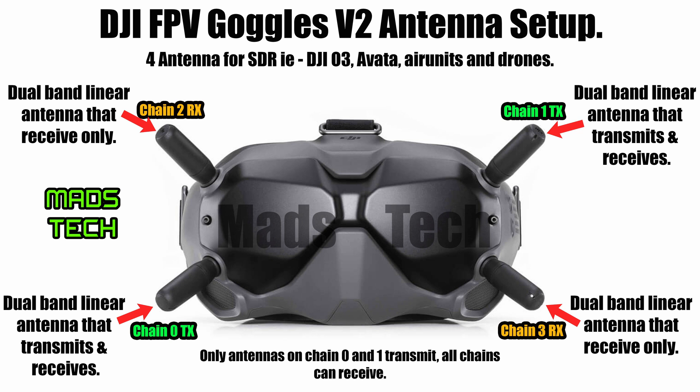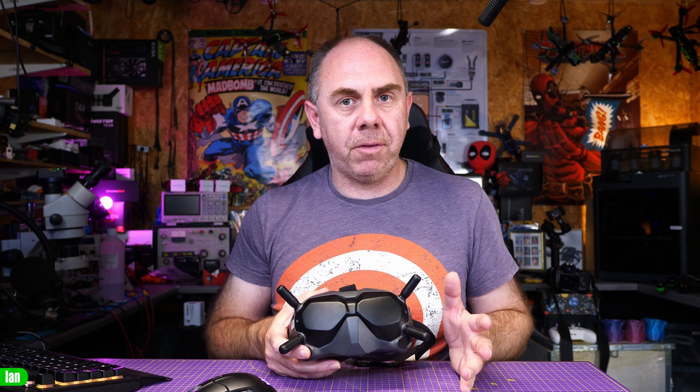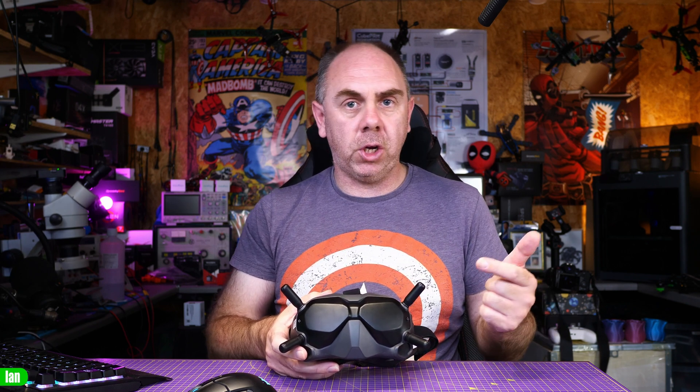To confirm: chain zero is bottom left and chain one is top right for transmitting, with chain two and three as the receiving chains — though all four antennas are capable of receiving. All four ports are dual band and linear, and you can swap these out for external antennas. They use RP-SMA connections and there are lots of antenna options available for the Goggles V2, with a huge amount of interest from manufacturers including TrueRC, Flyfish RC, iFlight, and others.